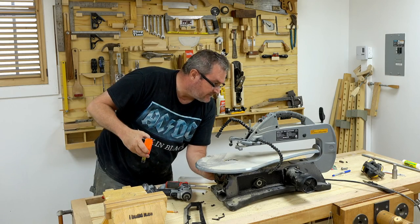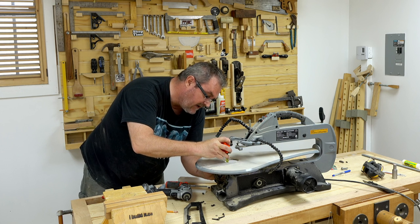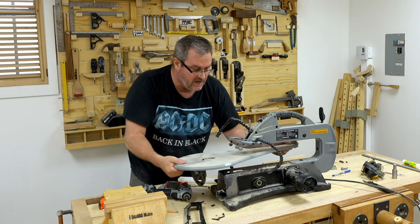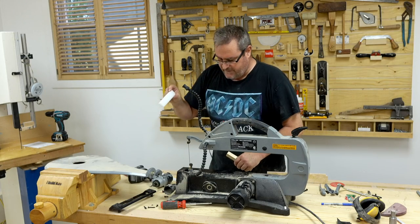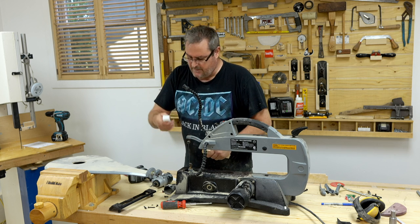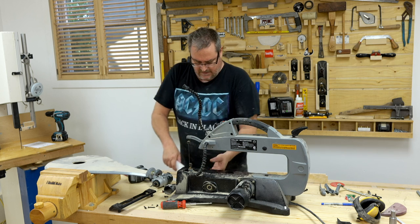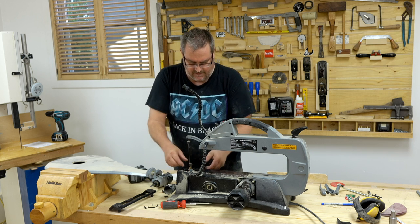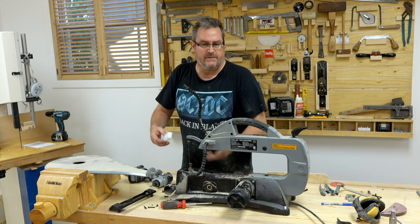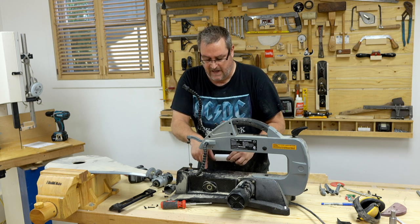I've taken the blade off and put the table back temporarily just to measure how much clearance I have — looks like almost two inches, so that's plenty of space for the guide block to go in. I've got my low-friction bearing block made and cut to size, and I think that'll work great. The problem comes in attaching it — I'd like to bolt it directly down, but the lower arm comes up and almost touches the underside of the deck, so I can't drill through and put a bolt and nut in there.